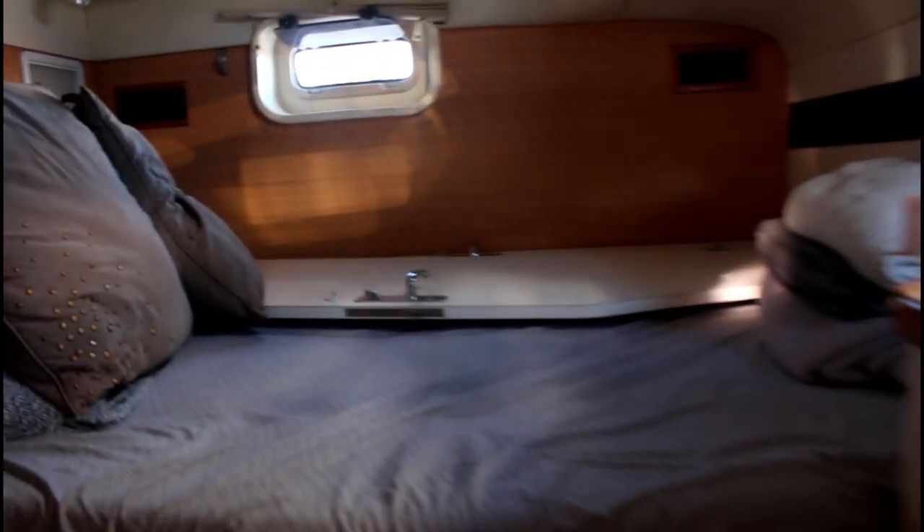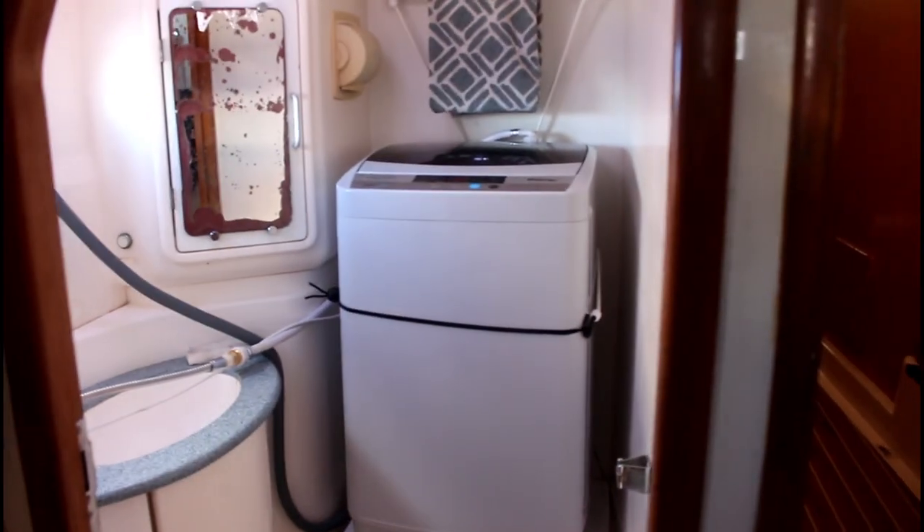It does work pretty well, but it is kind of water intensive. But so far so good — we like it.